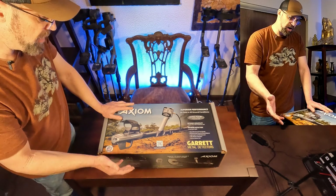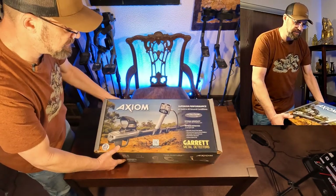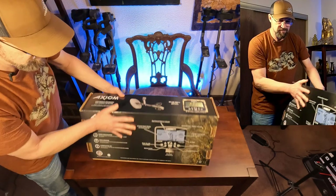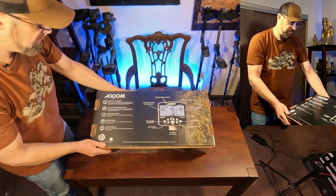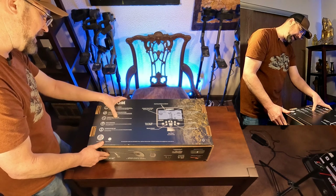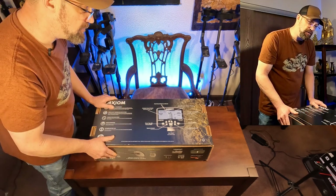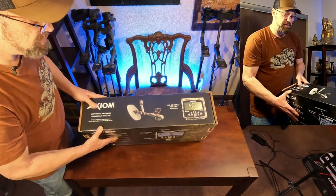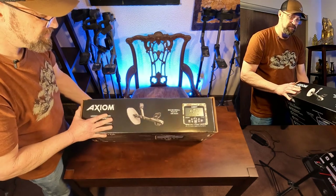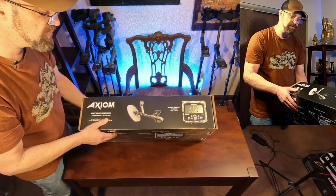We'll start by showing you the box. You can see the box is not sealed from the factory - it just opens right up. Here is the front and back of the box. Features on here include Ultra Pulse Technology TerraScan Ground Balance System, scan speed options of slow, medium, and fast, noise elimination, and extreme battery life - 16 hours on one charge. How awesome is that for a PI machine? It's a really cool futuristic looking machine - very sleek and space-like in both form and color, like something you'd see in Star Wars.